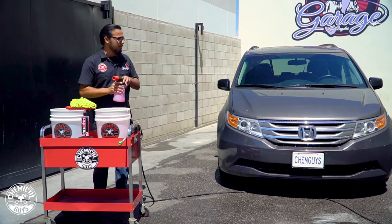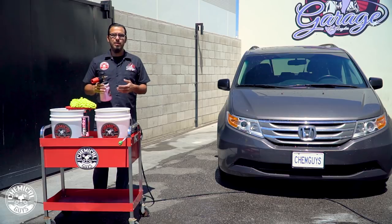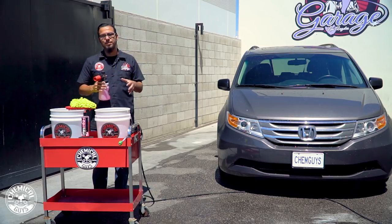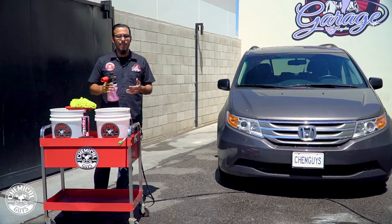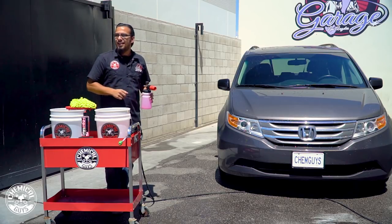A lot of people want to know if you can do a touchless wash. This car doesn't have a lot of dust or dirt on it. In some cases you can, but if it's been raining or you've got set-in water spots or bird droppings, you still need to scrub it to get the best results. In the case of this car I'm going to show you how to properly do it with our wash mitt.